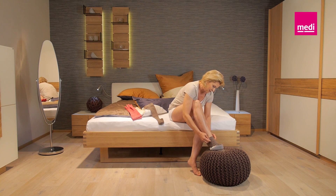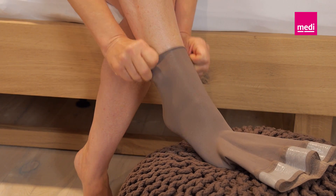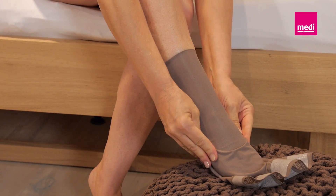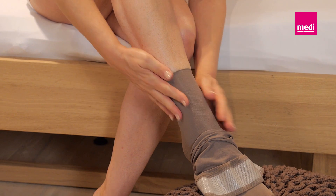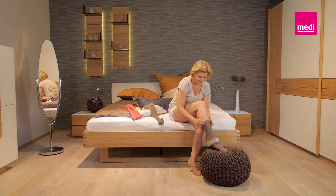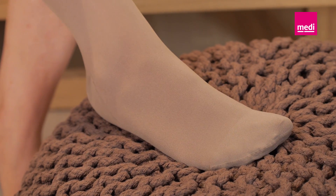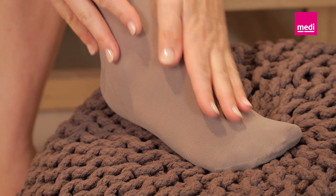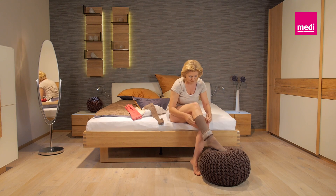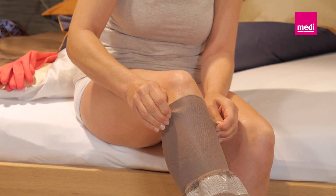Take hold of the material that is hanging down with both hands and slide the stocking evenly up your calf in several stages. Make sure that the material lies against your skin without any wrinkles. If necessary, simply pull the stocking down a little and stroke the material smooth. Before you pull the stocking up over your knee, check that the toe and the heel are properly positioned and correct if necessary. You can now grip the material and slip it up over your knee.